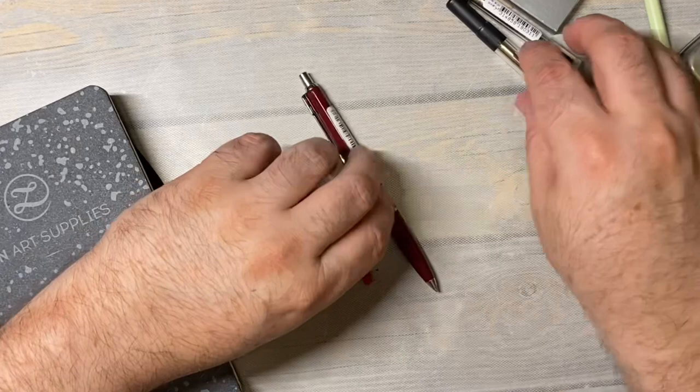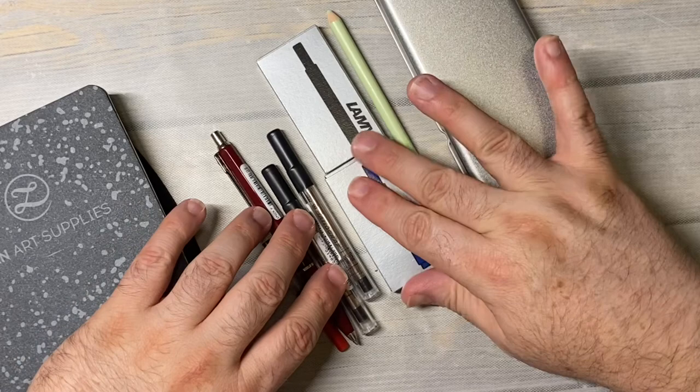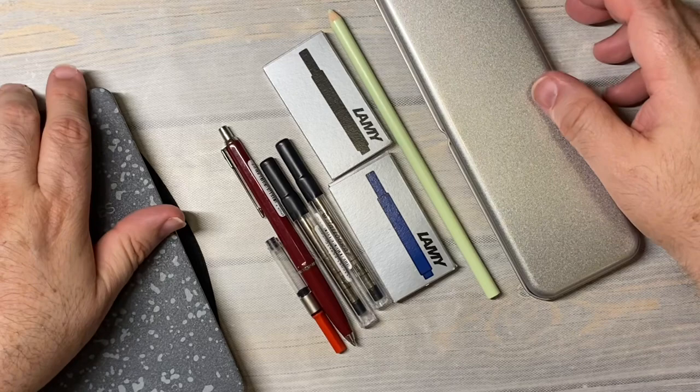So there we are — just a very quick little unboxing of a little order that I placed through JetPens. I will link JetPens down below. They always have so many wonderful things. If you have any questions, leave a comment down below, and I'll see you in the next video. Bye!